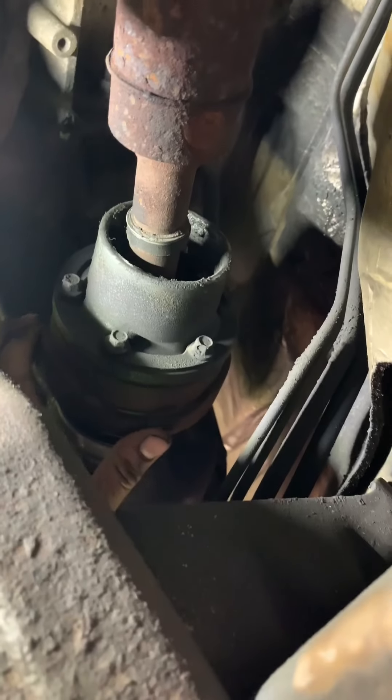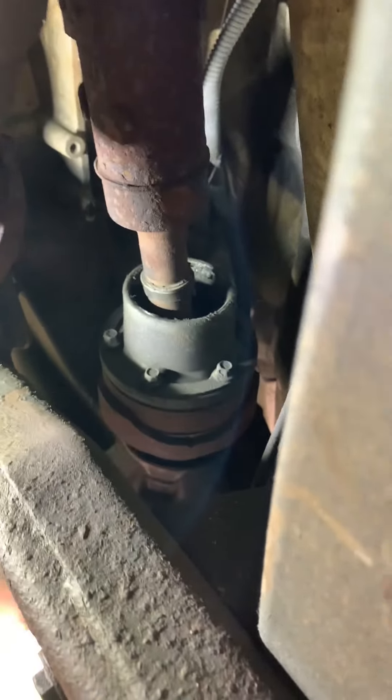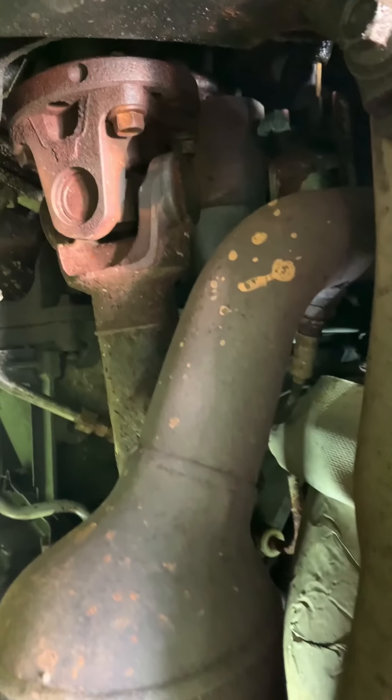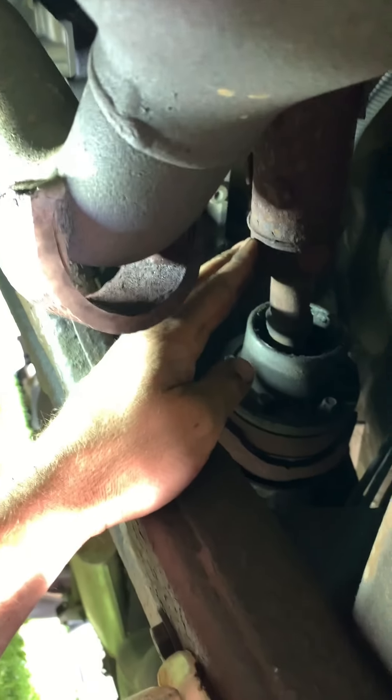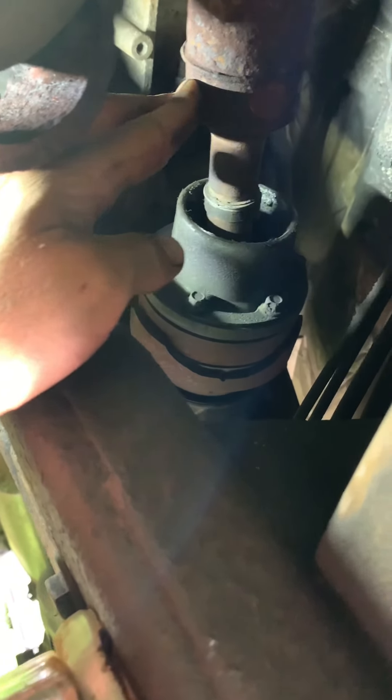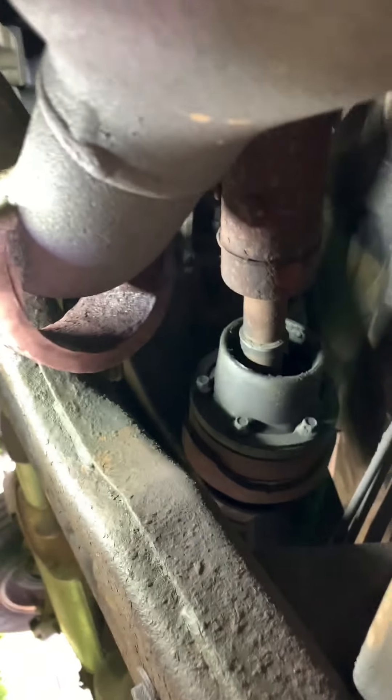It's the only thing that I can see wrong. So I'm going to have to get back with you guys, talk to the customer, show them this, and see how they want to proceed. And if they want me to replace it, I'll show you guys after it's replaced and we can go for a test drive and see how this is supposed to ride. Thanks for following guys, until next time.